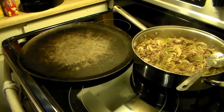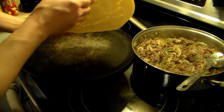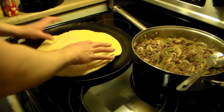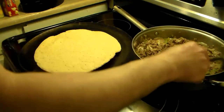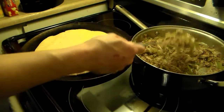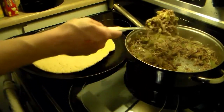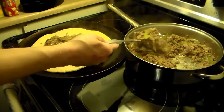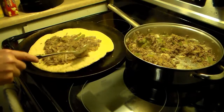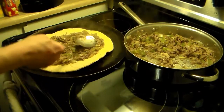Now that my steaks are all fried through and cooked, I have thin pizza shells here — you want to make sure you get the thin ones, not the thick. I'm going to put one down and scoop some of my steak, pepper, and onion mixture on it. I'm making two dogies tonight, so it'll take four pizza shells. I just want to spread this out evenly and save about the same amount for the second one.